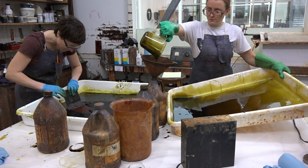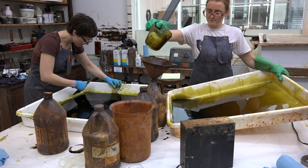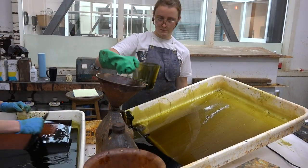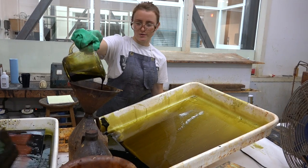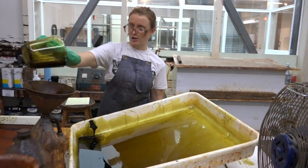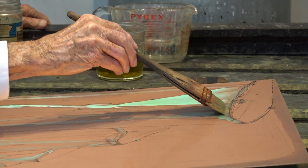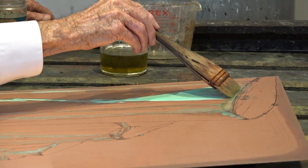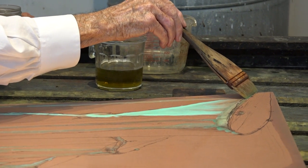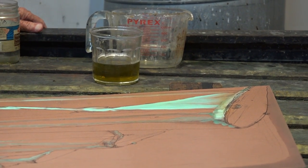The plate here is submerged in ferric chloride, and the image is biting its way in. It's like if a monster were to have blood, this is what you might imagine it to look like. Here's a different acid — nitric acid. It will bite exactly where you place it, and as it bites it reacts with the copper and turns blue.